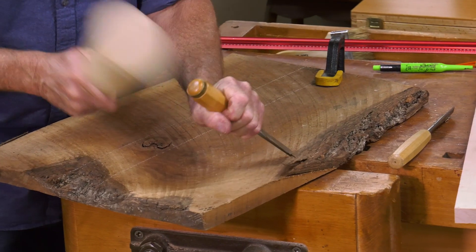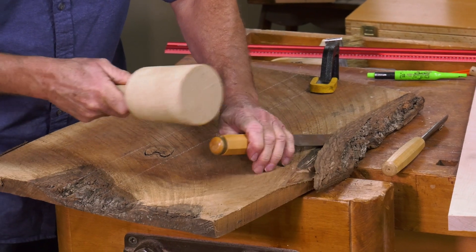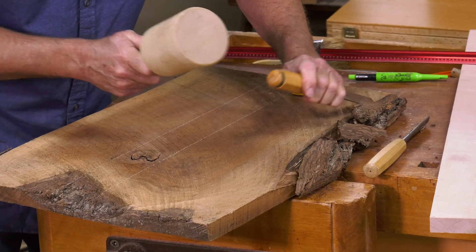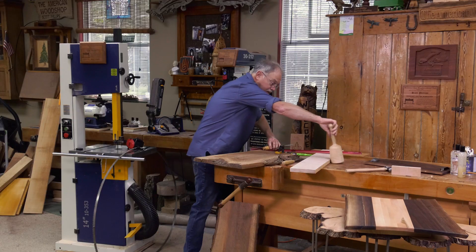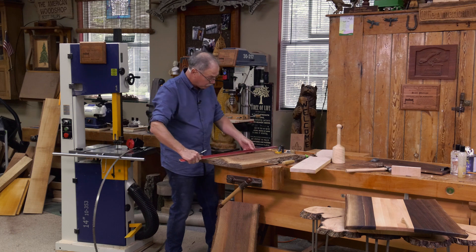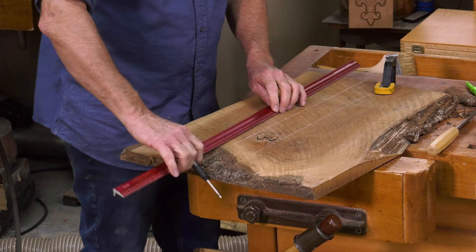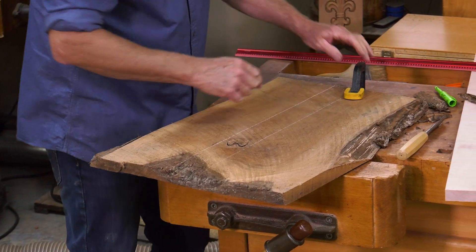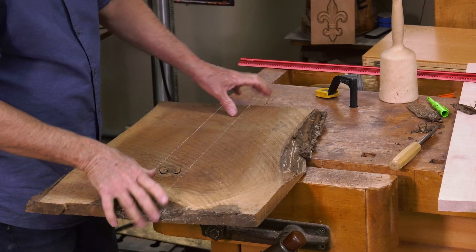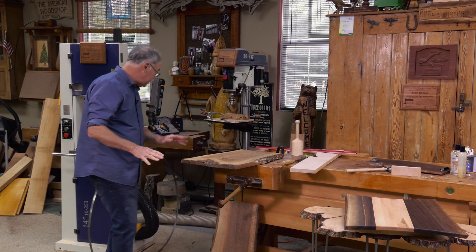You lay the bevel down and chisel away the bark — trying not to get into the wood. It's all going to be sanded down. I use a good rule and a white marking pencil — white marks on dark wood are a whole lot easier to work with. We're going to release the knot right here because that can't be used in food contact. To do that, we're going to use the bandsaw.